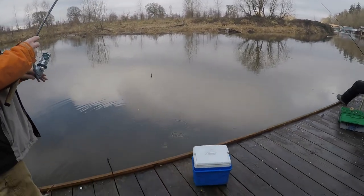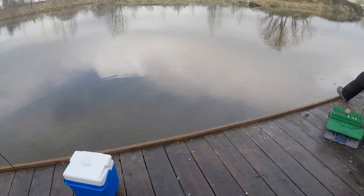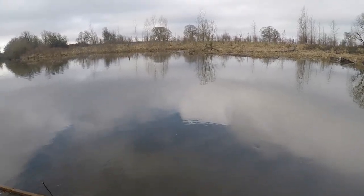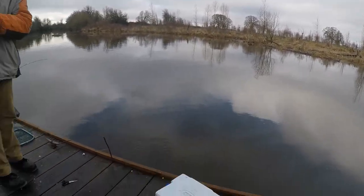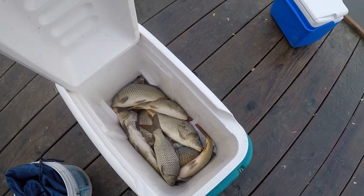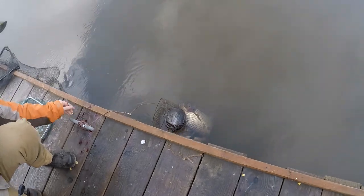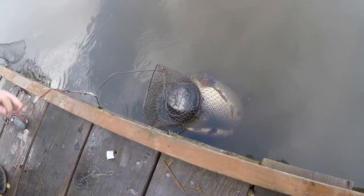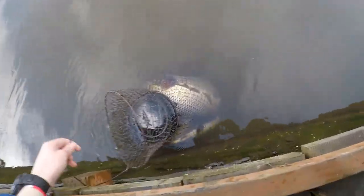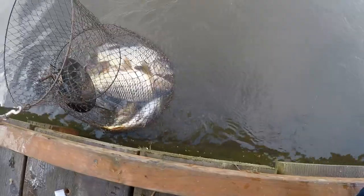Okay guys, so we're packing up for today. We're done. We have some other plans for today also, so we're going to start wrapping up. This is what we got — here's some fish. These are the ones that you collect, so you need more for bigger ones.